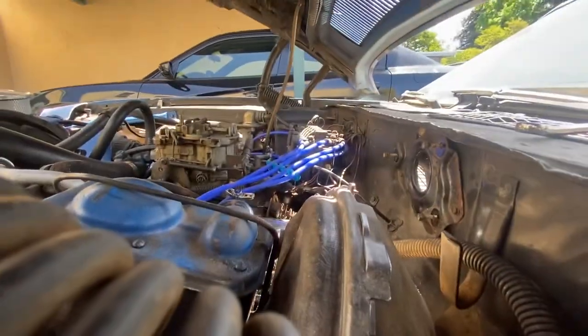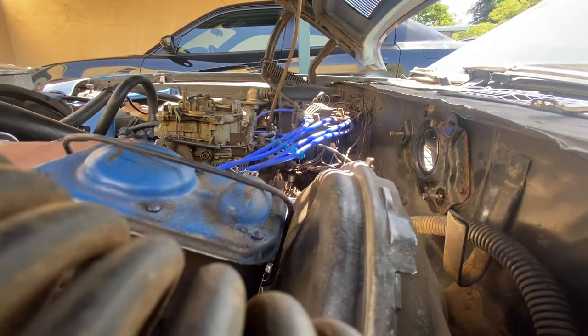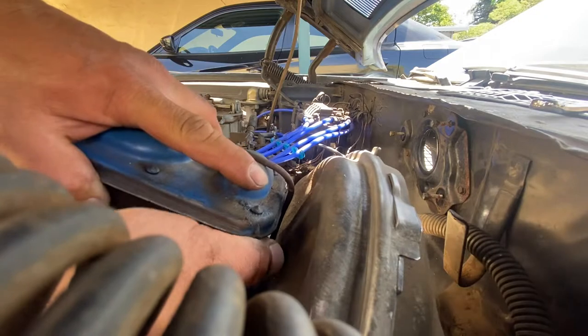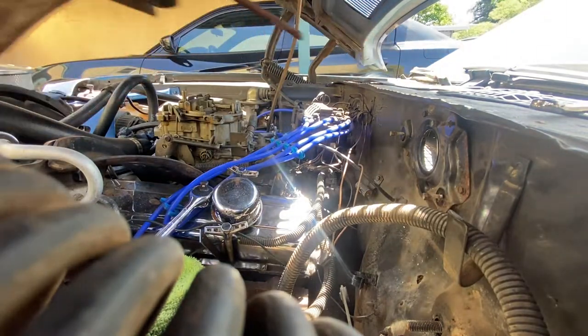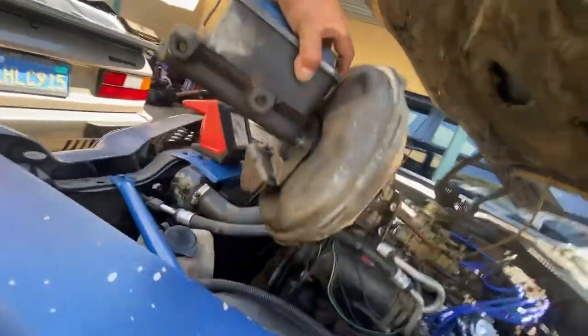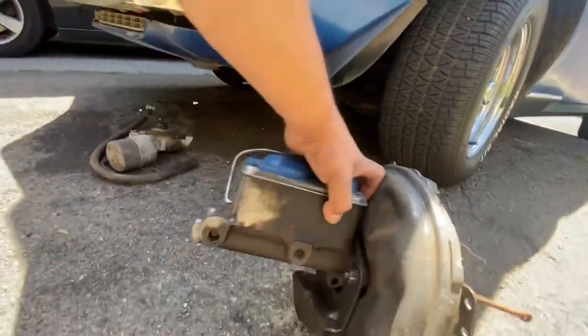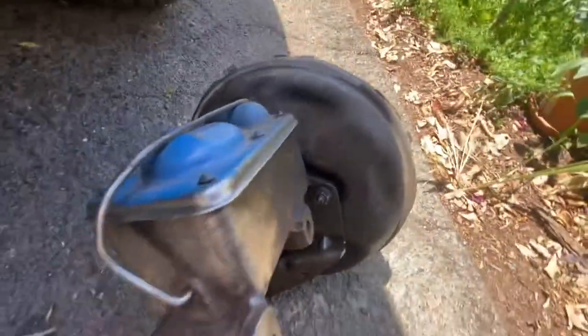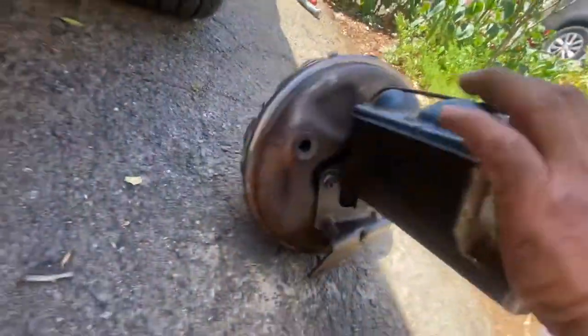I'm trying to get it on video at the same time, filming with one hand. Here we go - here we have it. There it is, it's a piece of junk.